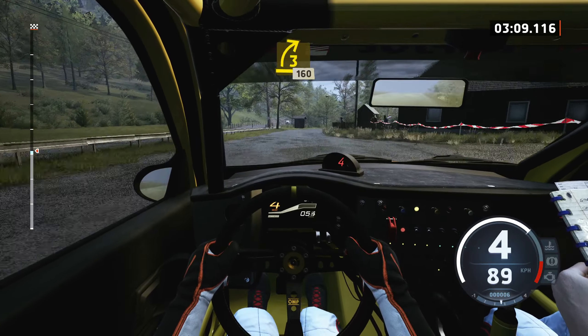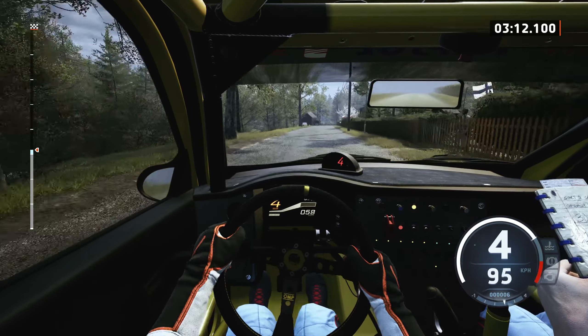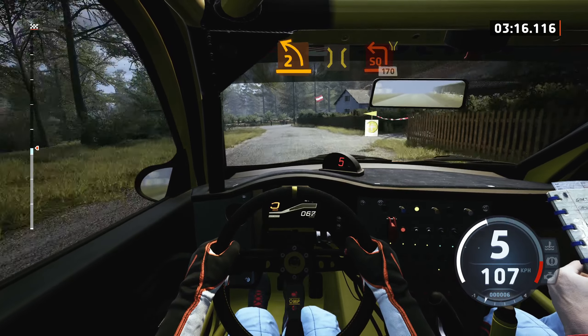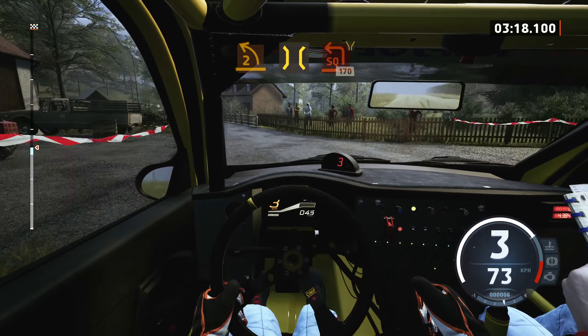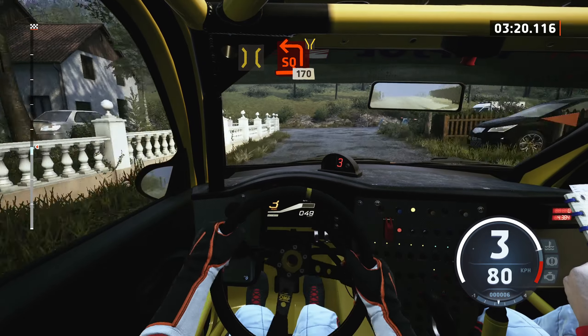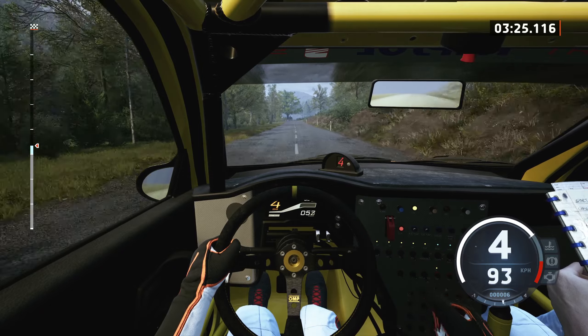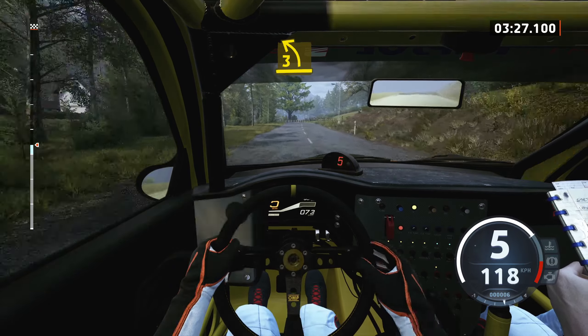160, 2 left, opens, over bridge, and turn, square left, widens, 170, 170, 3 left short, over bridge.